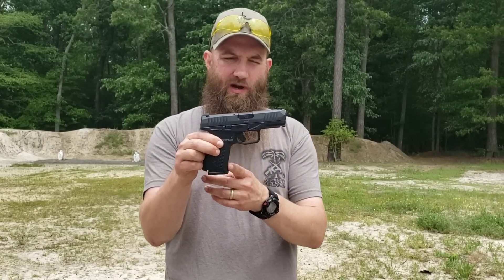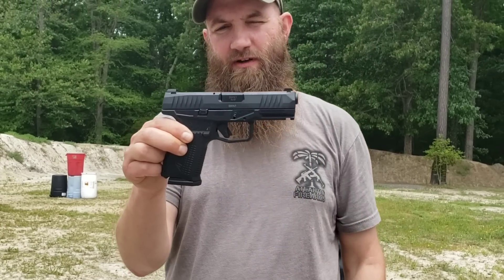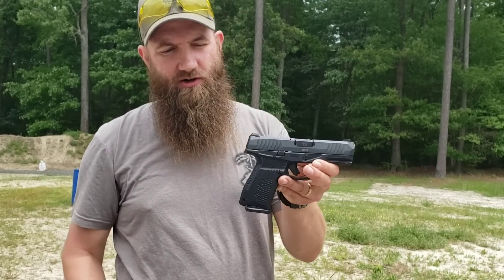It has some other nice ergonomics as well, like this undercut of the trigger guard. It also has a front rail for your light mount, and some texturing on the front and the underside of the trigger guard as well.